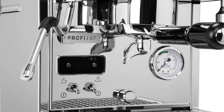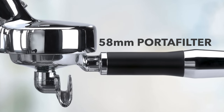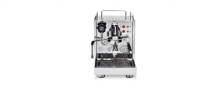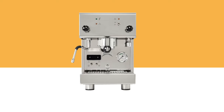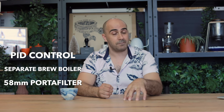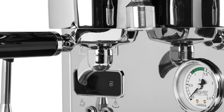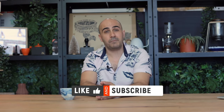The nicer-looking step-up models with E61 group heads are the ECM Classica and the Profitec 300. In this range you get better temperature control with PIDs, a separate brew boiler, 58mm commercial portafilters, and a better-looking machine. I'd again go with the Profitec, as it's jam-packed with features — including an option to turn off the steam boiler entirely if you mainly make black coffees. That saves significant energy if you're not regularly steaming milk.